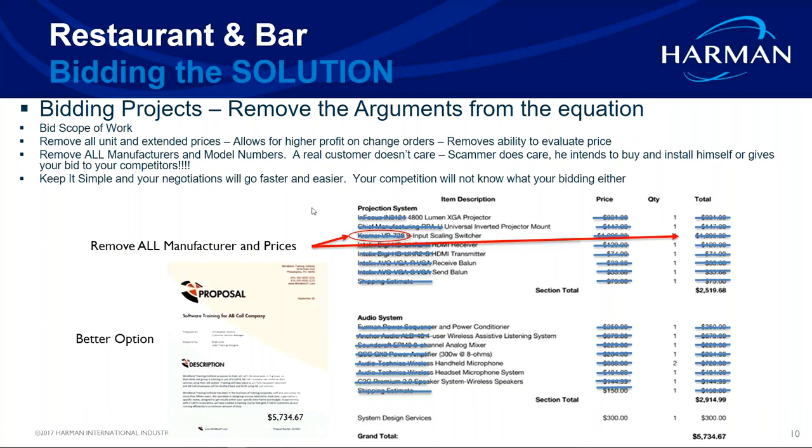Get into the habit of removing anything that would create an argument or allow the end user to shop your work. This is especially relevant for people entering the audio-video world from residential or security backgrounds. You're not trying to cheat your customer — you're trying to protect yourself from doing all this work upfront and then having somebody undercut you by a few hundred or a few thousand dollars.